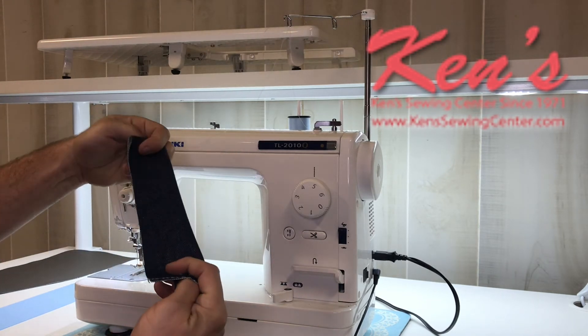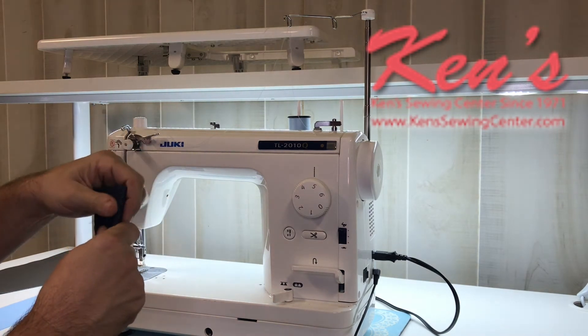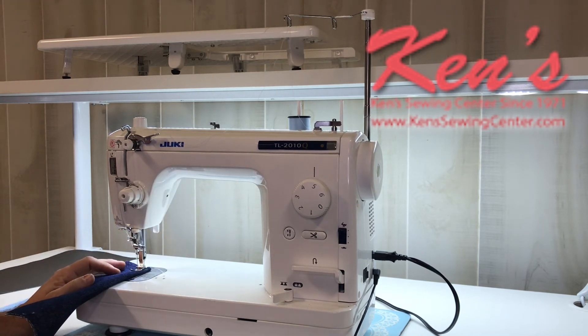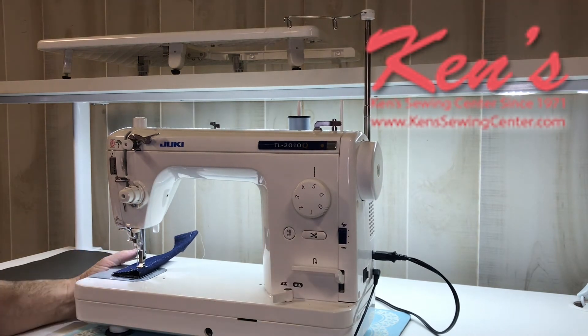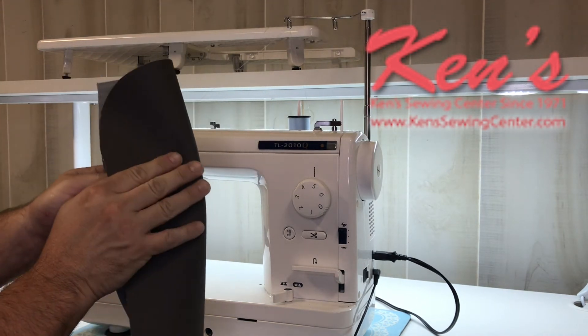Here I'm going to be sewing on four layers of denim, which is roughly the side seam on a pair of jeans. I do have plenty of lift under my presser foot, and we'll just sew along. It'll go through that with no problem.